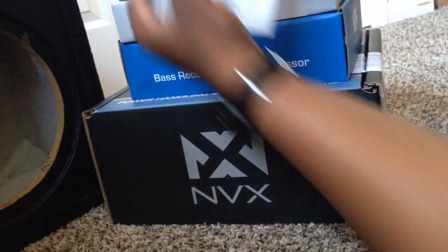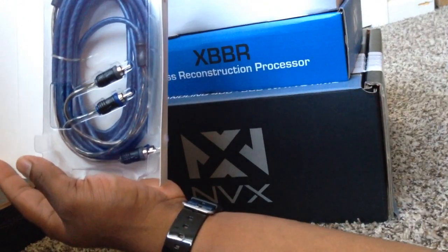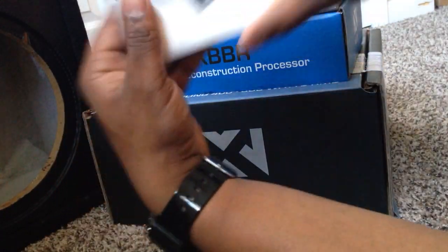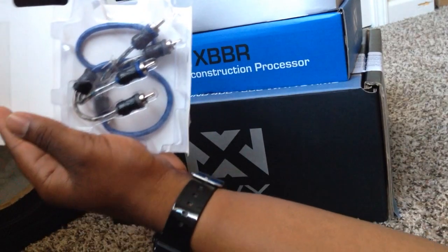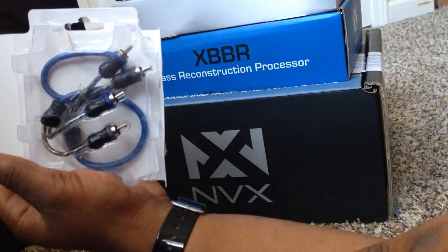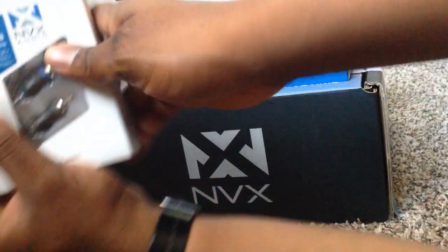This is a set of RCA cables — nothing special, just their own NVX brand. That's one set. This is the second set. I am only installing one amp and one sub, and in a moment you'll notice why I actually had to go with two sets of RCA cables.